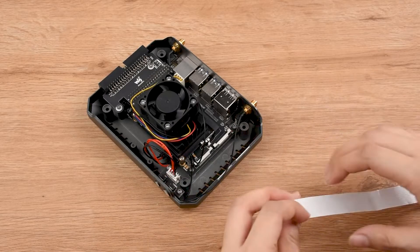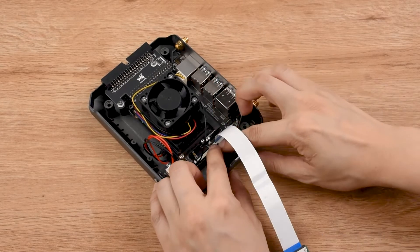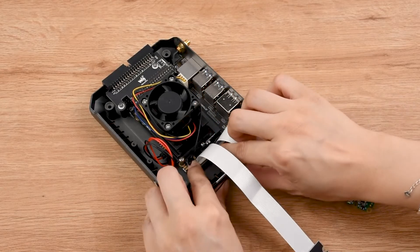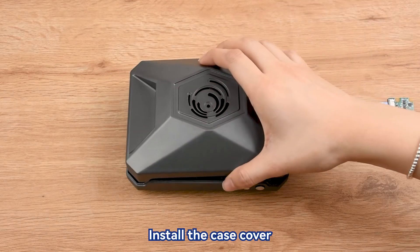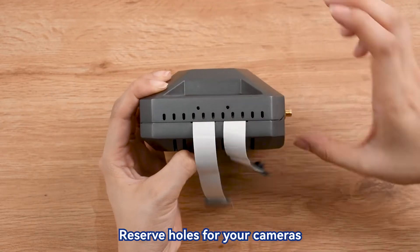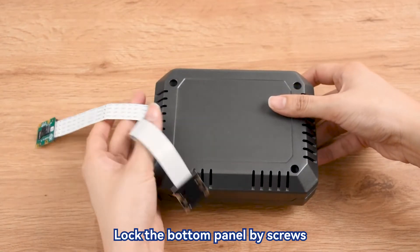Install the cameras. Install the case cover. Reserve holes for your cameras. Lock the antennas. Lock the bottom panel by screws.